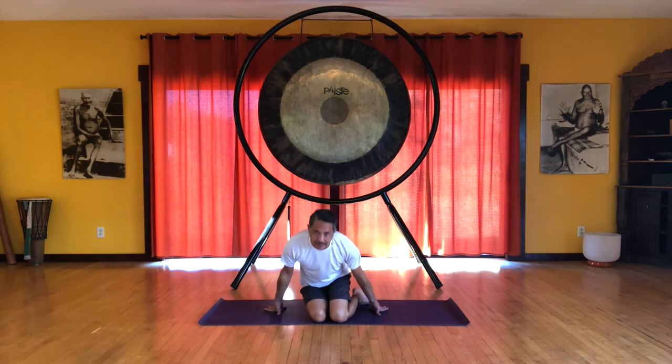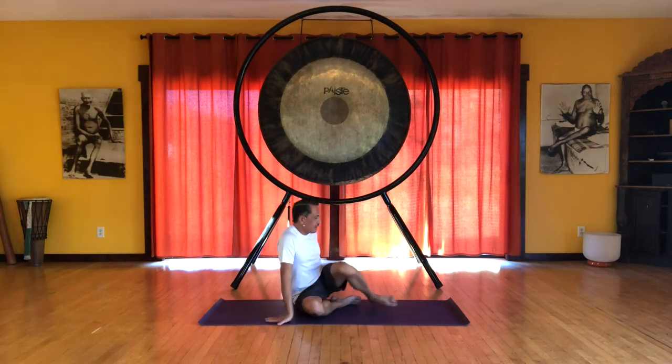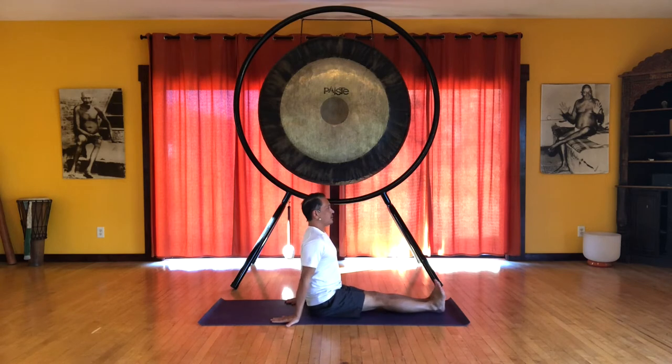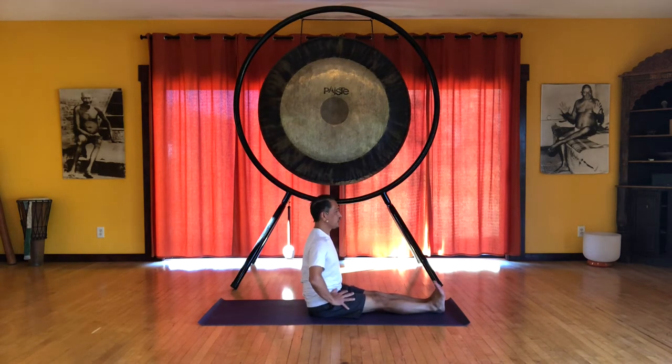We're going to sit with the legs extended out in front and we'll do simple twisting to start. This is Dandasana, our staff pose.